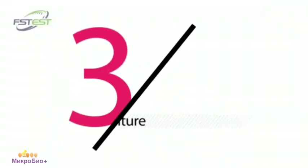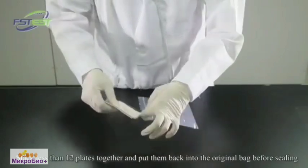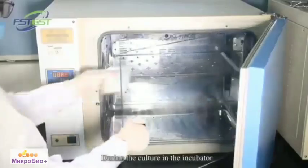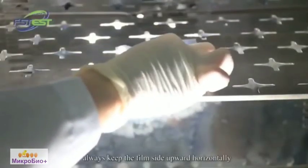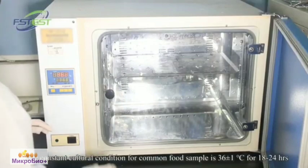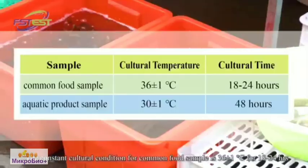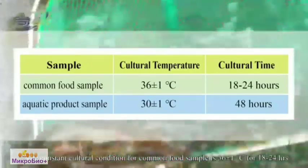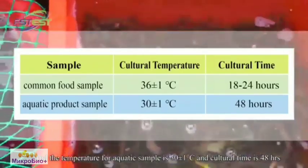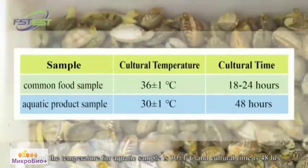Culture. Stack less than 12 plates together and put them back into the original bag before sealing. During culture in the incubator, always keep the film side upwards. The constant culture condition for common food samples is 36 plus or minus 1 Celsius for 18 to 24 hours. The temperature for aquatic samples is 30 plus or minus 1 Celsius, and the culture time is 48 hours.